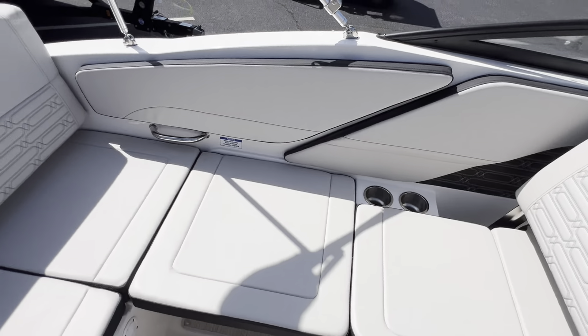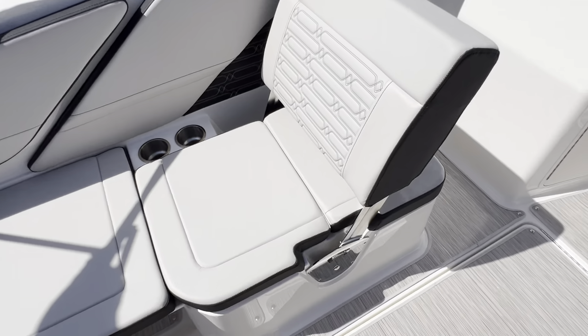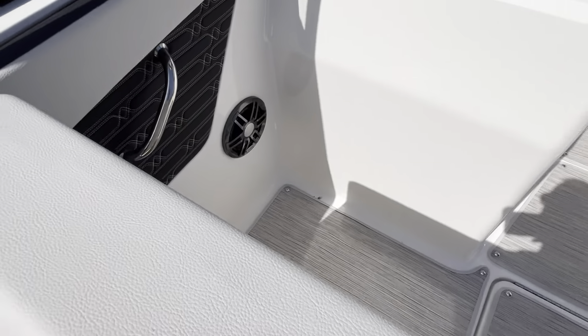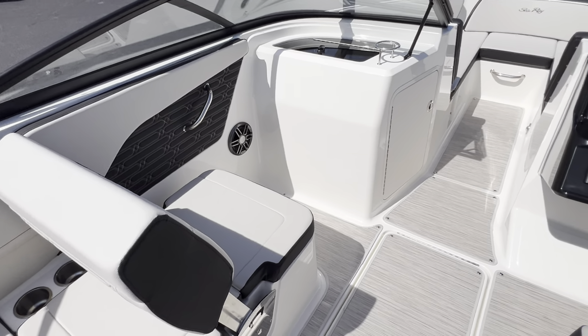Look at the huge wraparound seating. And it's got this great convertible port side seat that will lift up, and now you have a forward facing seat — so you get the best of both worlds.